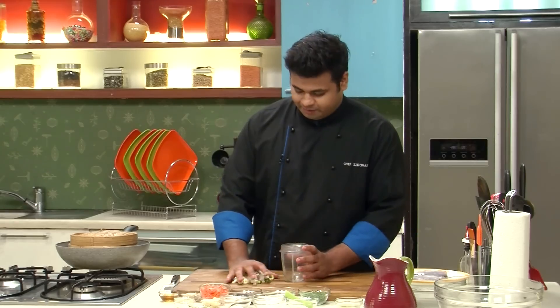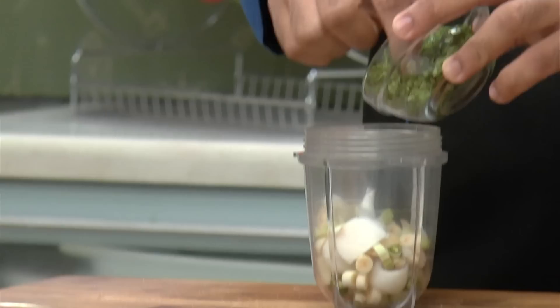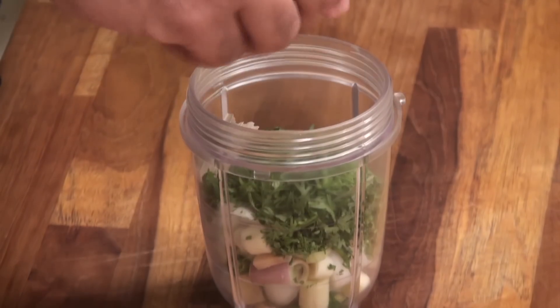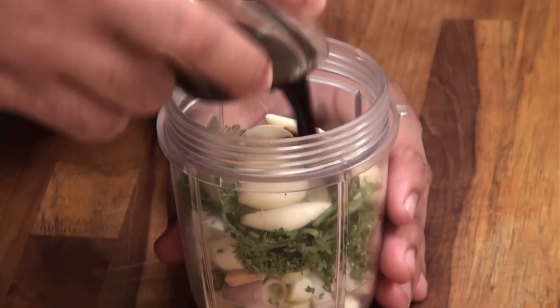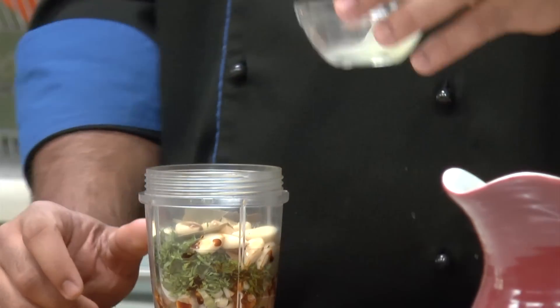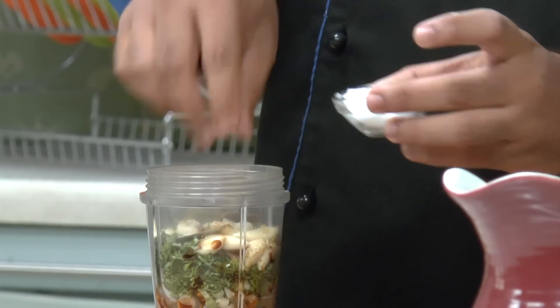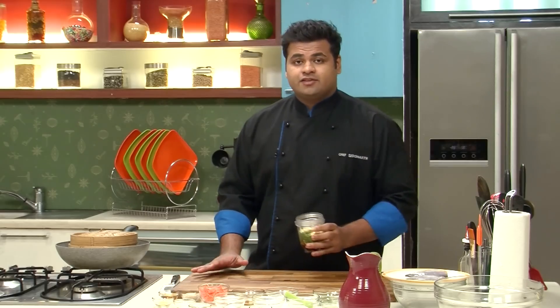Now this goes into the blending jar. Along with this we will add some fresh coriander, some bay leaf, garlic, light soy sauce, lemon juice, some lemon zest, a bit of salt, and some water. And we will grind this to a smooth paste.